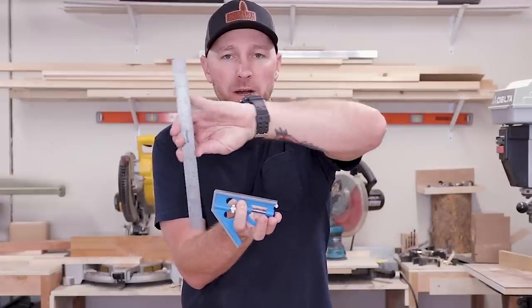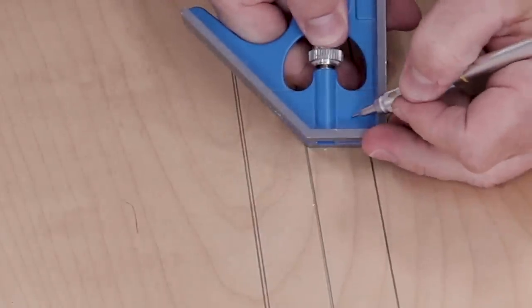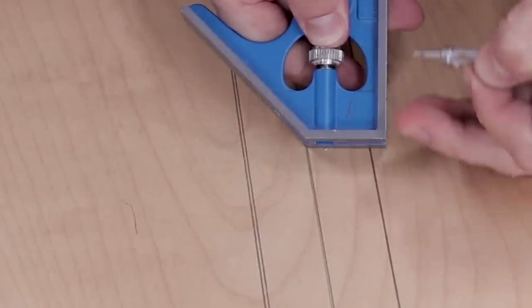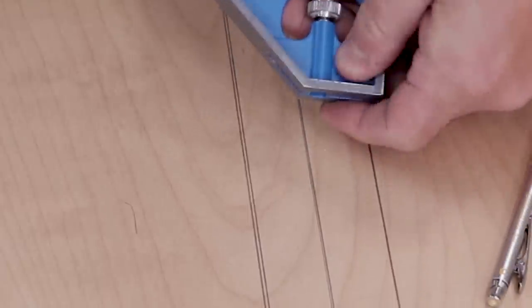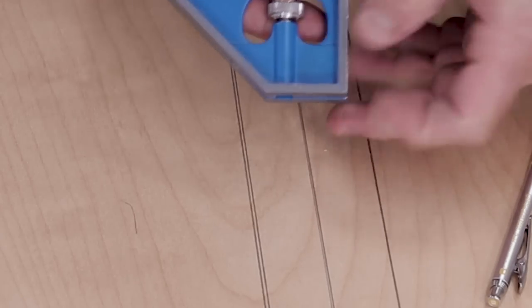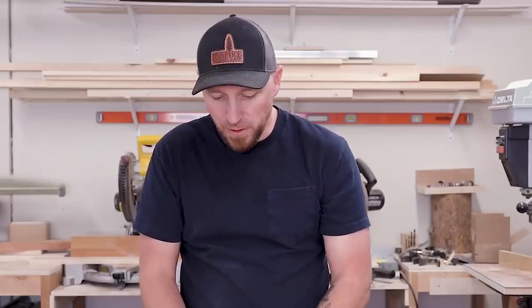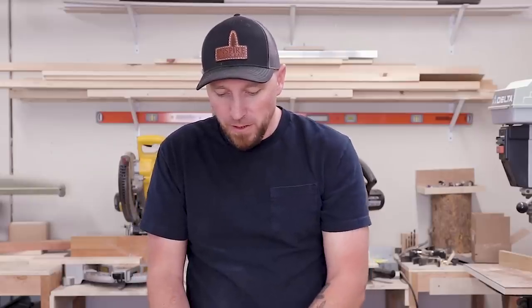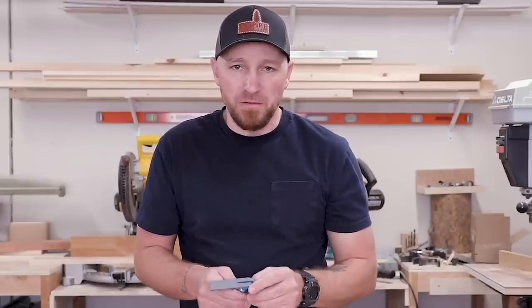I like to figure out which direction the ruler needs to come in or out. Then I draw an arrow right on the tool saying that side needs to go down. What's nice about using pencil is I can get in there and just erase it. When I go to use the tool again after it's been squared up, I don't have any markings on it — nothing permanent. And when I need to square it up again down the road, I can just remark it the same way I did the first time.